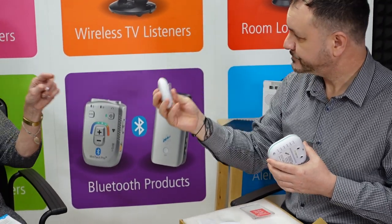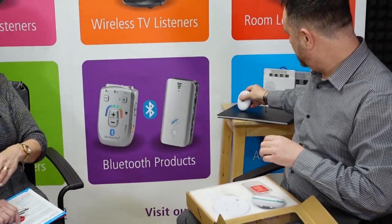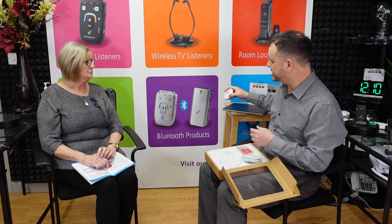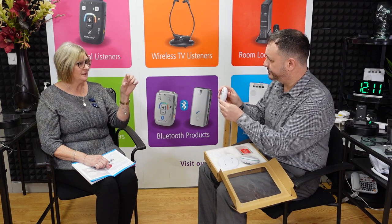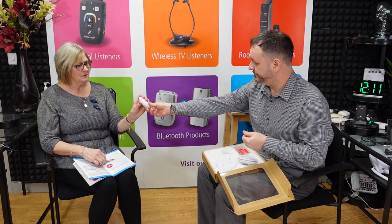That's the pager unit that comes with the system. Do we have to hold it physically or can we put it on a desktop or on top of the TV? Yes, it can be sat on the side. It will alert you to which device has been triggered, and it can be attached to your belt — it's got a belt clip on the back. It has a two-year battery life, so it's not something you constantly need to deal with. It uses two double-A batteries in the rear.